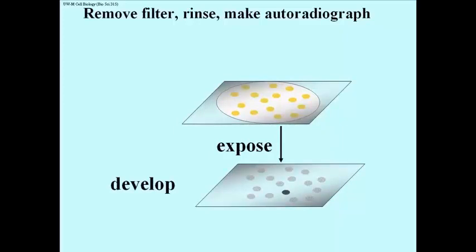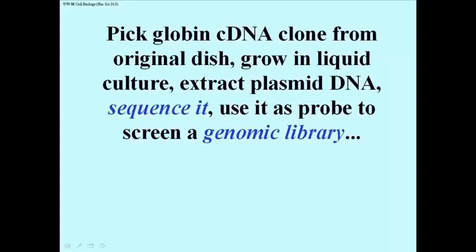That black spot came from one of those original colonies. So we pick that colony from the original dish, we grow it in a liquid culture, we extract the plasmid DNA, and we can do a lot of things to it. The two things that are often done: we sequence it — we find out the sequence of the entire recombinant insert DNA — and then we can use that rather large chunk of globin DNA to screen a genomic library.